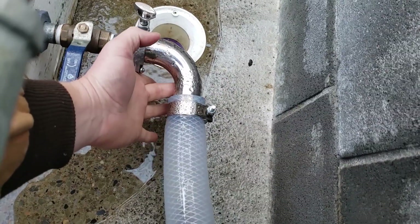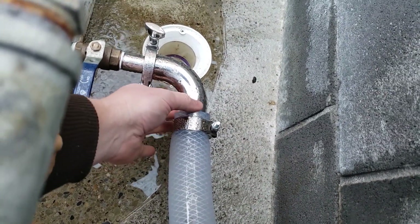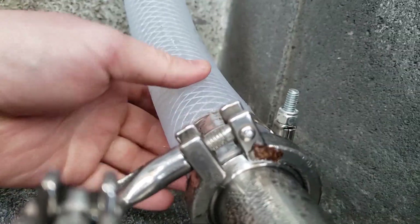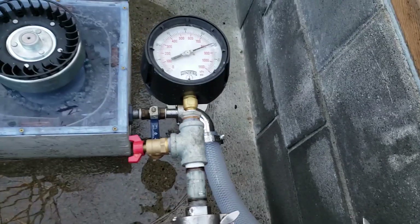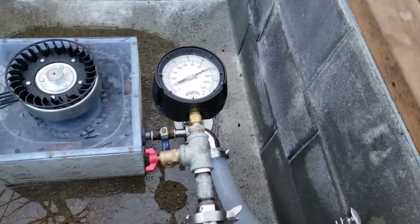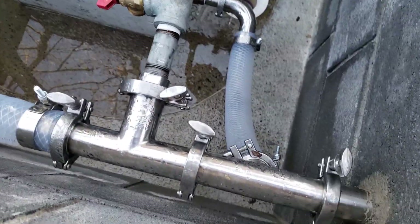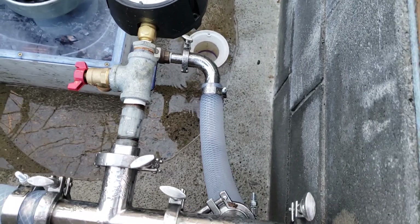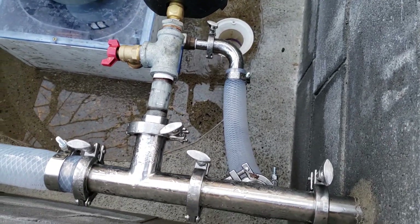There's a leak down here coming out around the barb fitting, and then this one here has a similar leak. I could try tightening those more, or another thing I can maybe do is heat them up with a heat gun, get them really soft, and then tighten them more.